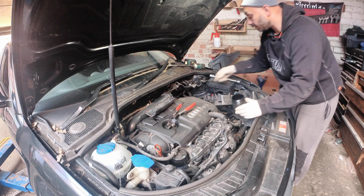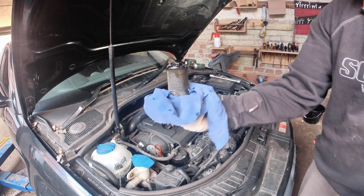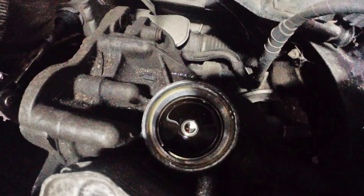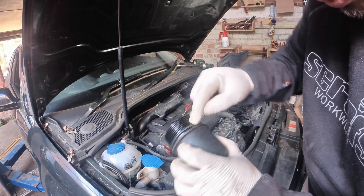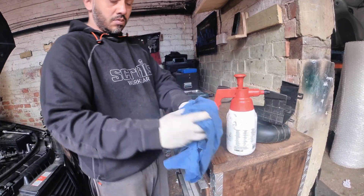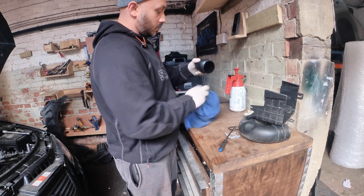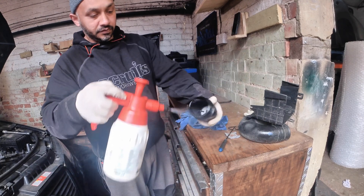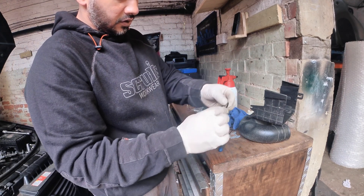The oil filter housing comes off like that - that's the oil filter for the gearbox. It's badly worn so it was due a service. We're going to clean off this filter, remove all that dirt, and put the new seal on the last groove. Clean all the dirt off with brake cleaner, get into the top of your filter, and put a bit of oil around it.